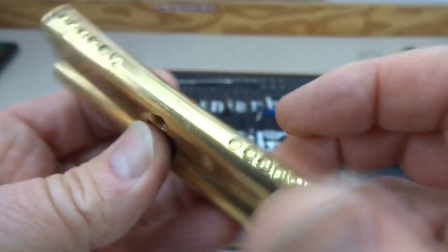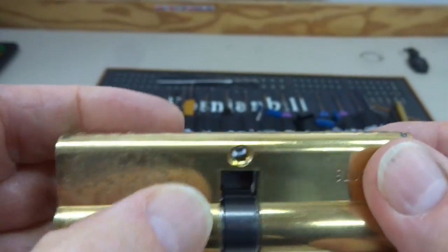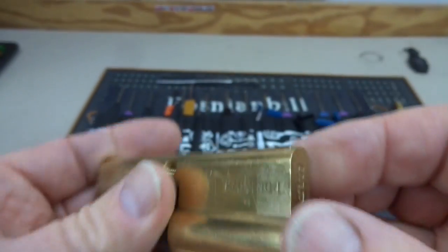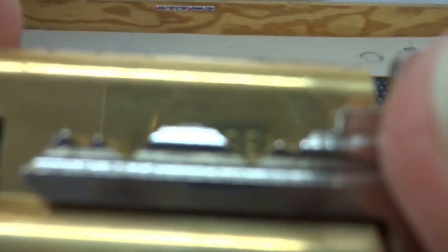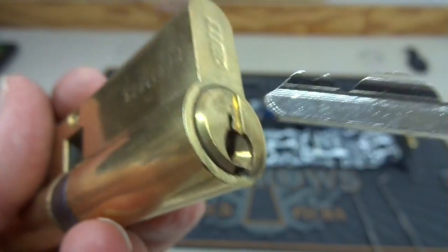It is a six pinner and doesn't look like it's ever been installed. It's still got a little bit of the sticky from the advertising that was on it. Nice lock, and beautiful pinning on this thing. Take a look at that - just awesome. You couldn't ask for anything better. It works perfectly, obviously being brand new.